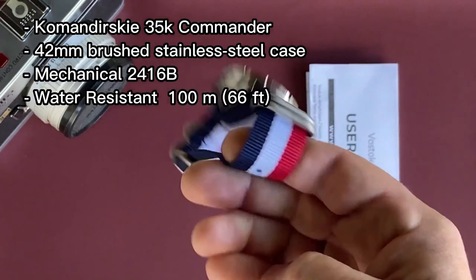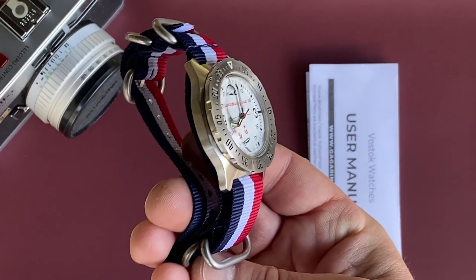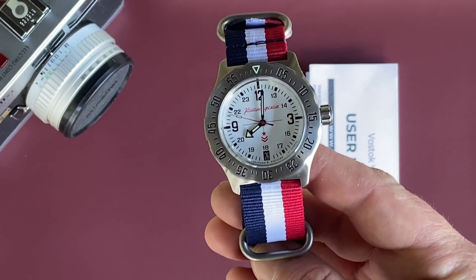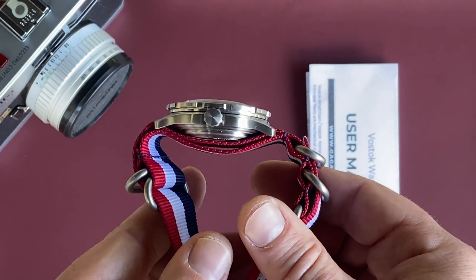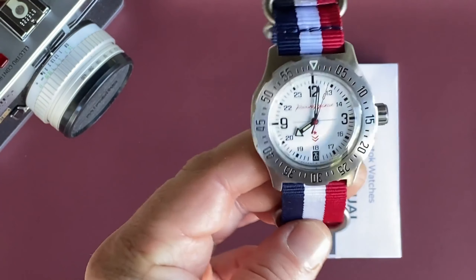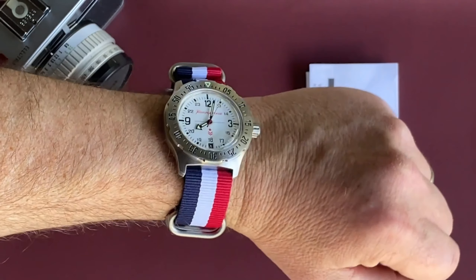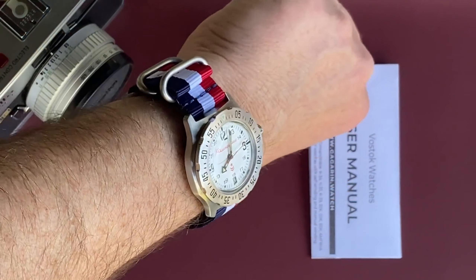The third military field watch is the Vostok Komandurski 35K Commander. It features an awesome white dial on a five-ring Zulu nylon strap, comes in at 42 millimeters on a brushed stainless steel case. It has the 2416B self-winding movement with 31 jewels, a 31-hour power reserve, anti-shock balance, and a screw-down crown, with 100 meters of water resistance. The matte white dial really aids in legibility, with metallic polished luminous hands, luminous markers, and a bi-directional bezel. I really love the details on the dial with the red accents and the black date window paired with white font.